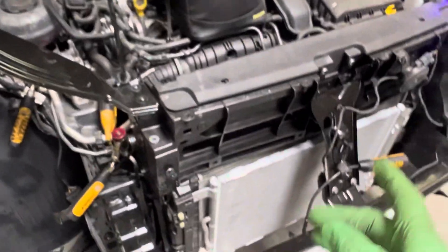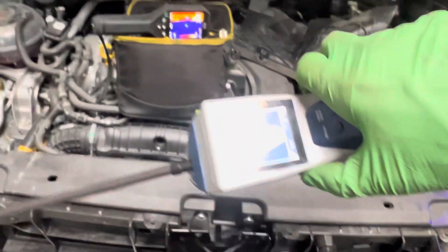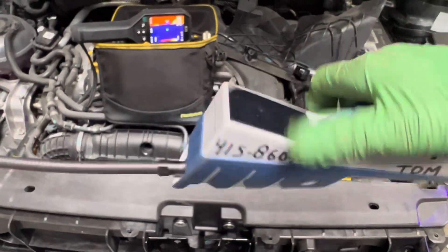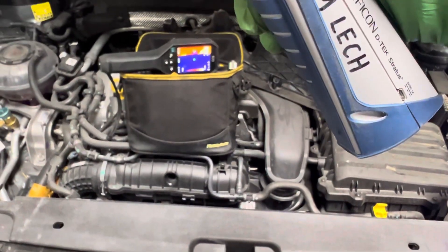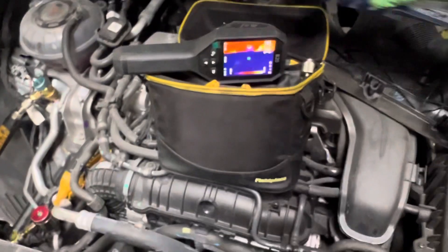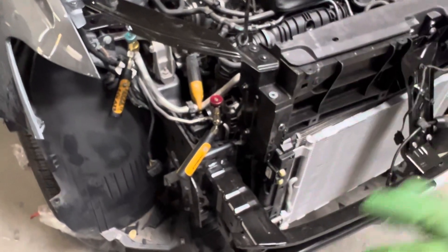And 98 PSI for this vehicle under these conditions is normal. That's the InfraCon D-Tech Stratus — if you want to get a good one, this is the one to get. All the rest are toys — well, not all the rest, there are some really good ones out there. A few. And the word is few.